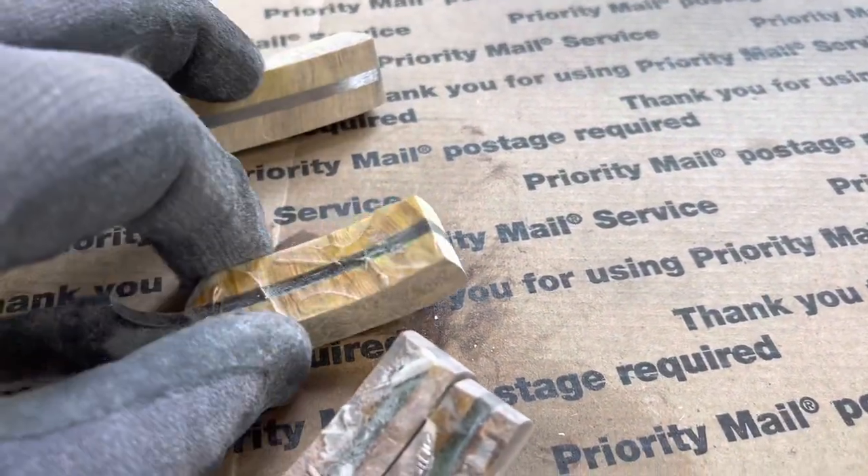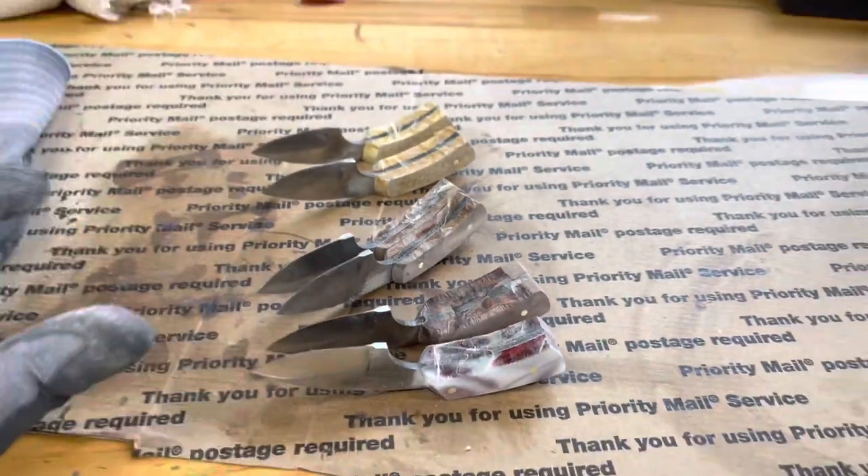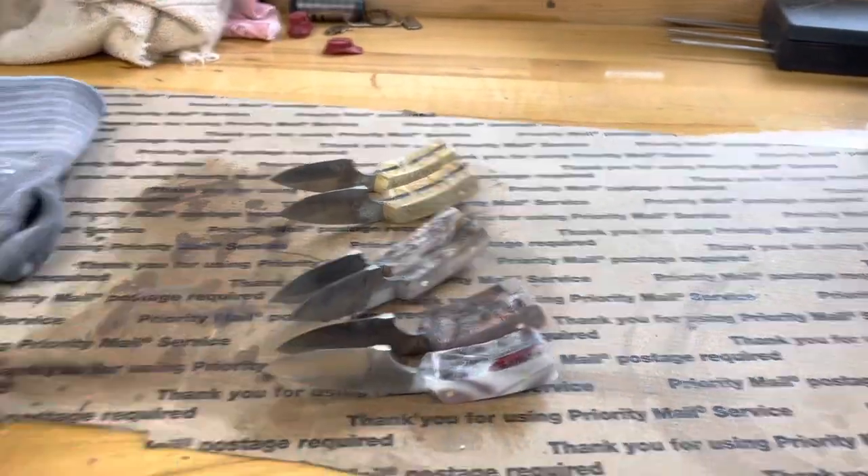These are okay, I'm not going to thin them down anymore. Let me turn around, get these in the vise, and start cleaning up the undersides of them.